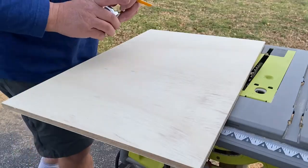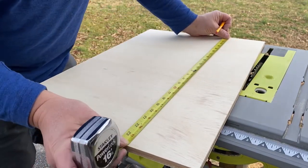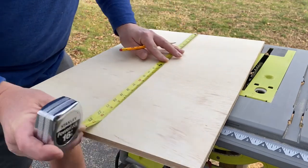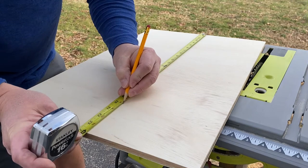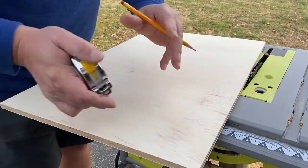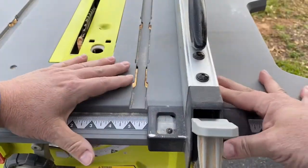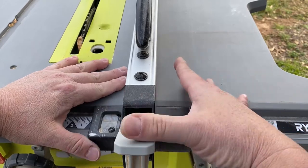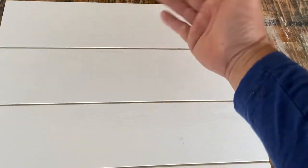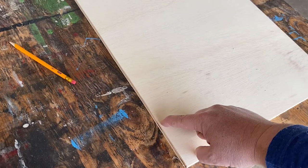We take it to the table saw. We need a piece that's about 16 by 20. This is about 16, and that's 24 here, so let's mark off 20 and that'll be good. I'm just gonna make a few reference points here, make sure I'm doing it right on the table saw. We'll set our fence right at four inches, rip this off, and we should be good to go. These are about four inches a piece — since we've got five of them and this is 20 inches long, I want to cut some grooves here at four inches.